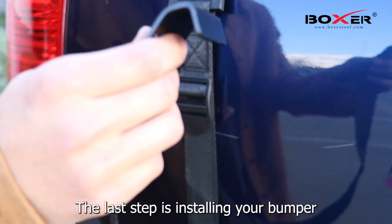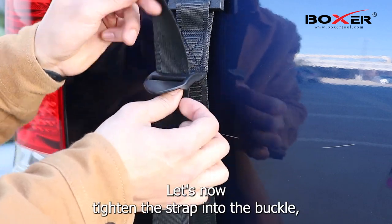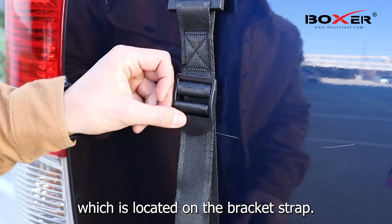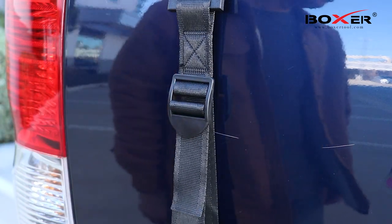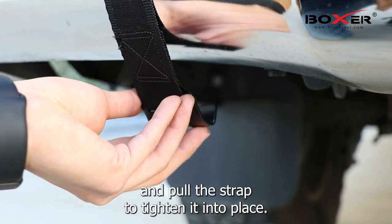The last step is installing your bumper security strap. Let's now tighten the strap into the buckle, which is located on the bracket strap. Then place the hook end onto your bumper and pull the strap to tighten it into place.